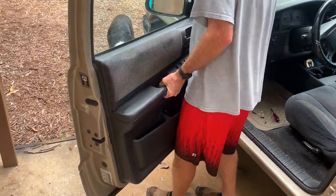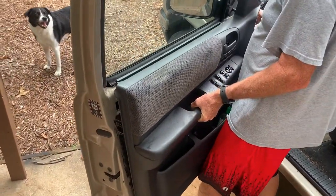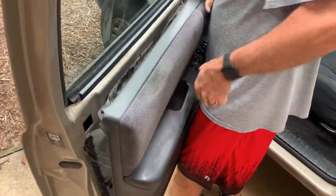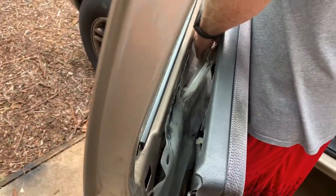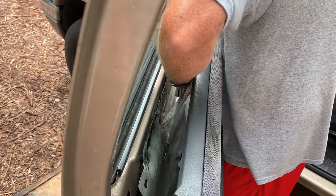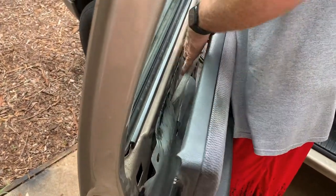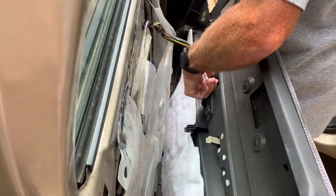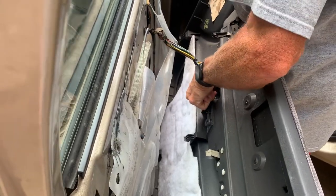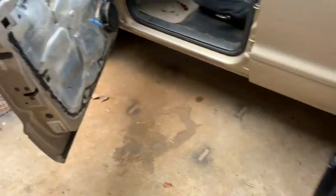Now that we have all the screws out, to take the door panel off just lift up, then pull the rods that go to the door handle and lock out of the retainer. After that, the last thing will be to disconnect your switches.